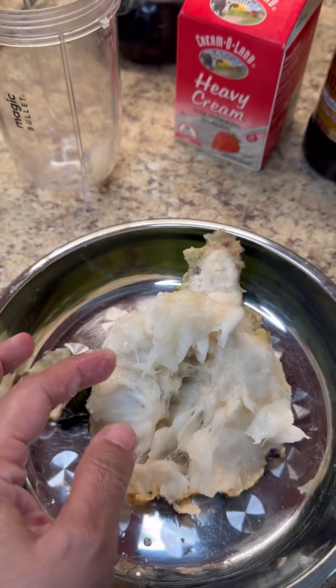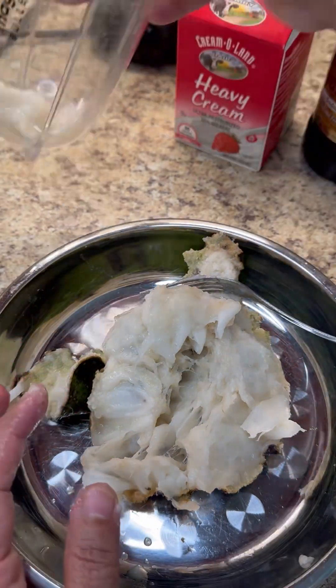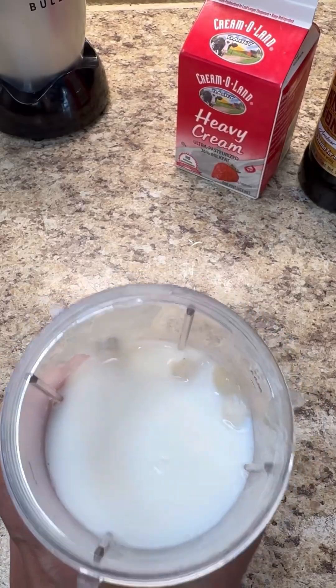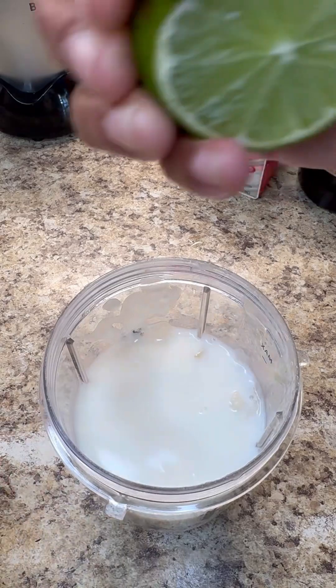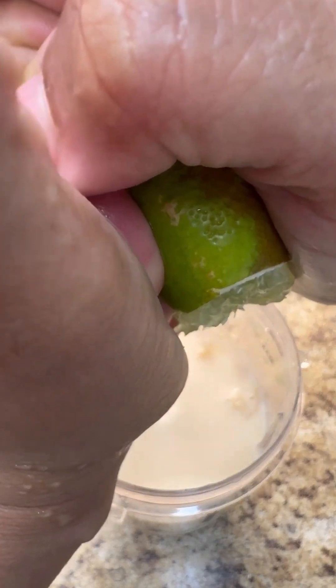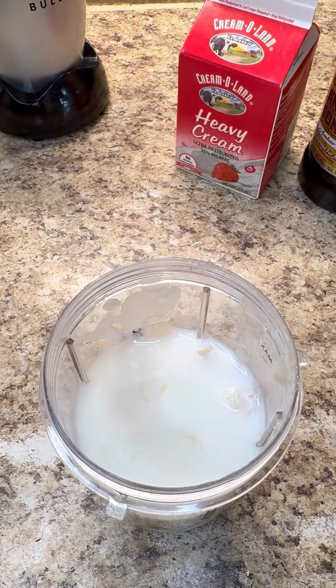This is all you're going to be doing — empty it into your magic bullet with a little bit of water and we're going to puree that. You could add water, but I think milk will make it more creamy. Now in go a few drops of lime juice and that looks marvelous.